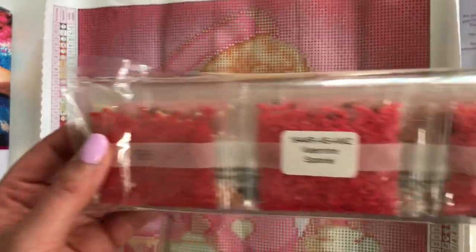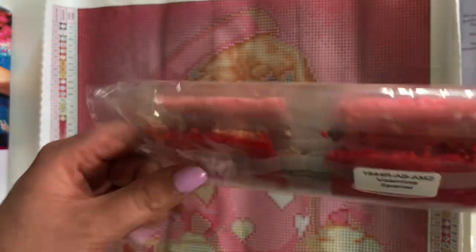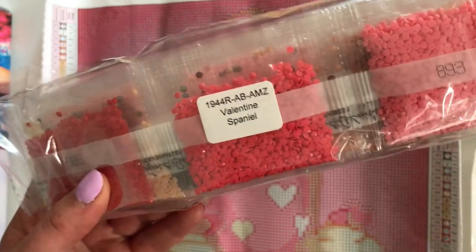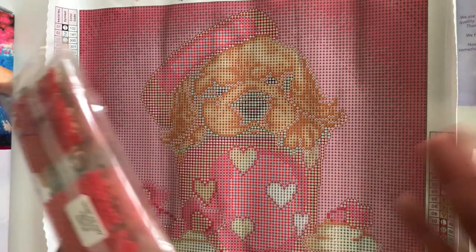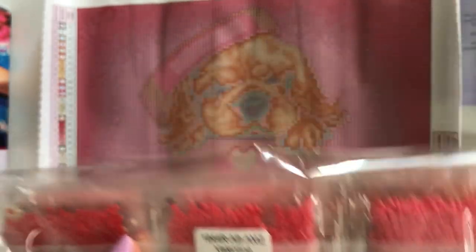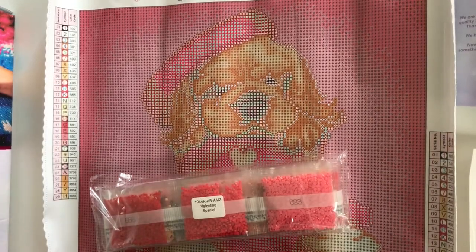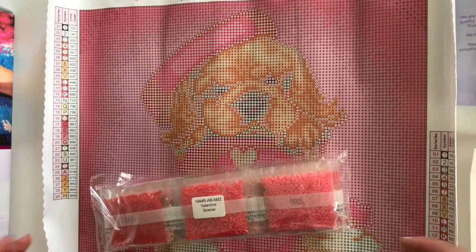The drills come packaged in a nice baggie labeled with the canvas name, in case you store your drills and canvas separately. This one has an AMZ label on it, which tells me this is an Amazon kit. My understanding is that the kits on Diamond Art Club's Amazon page are not available on their main website, though whether that changes down the road I have no idea.